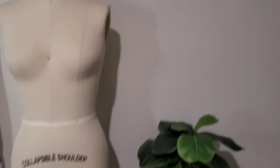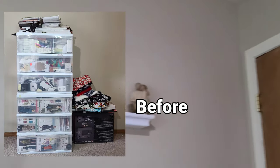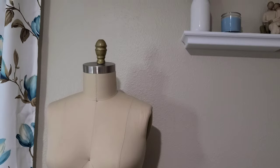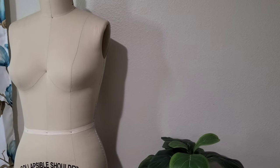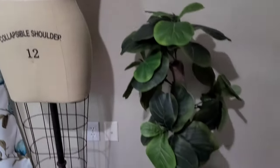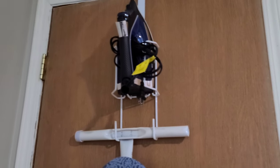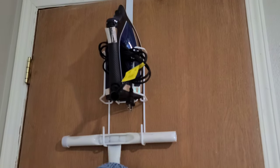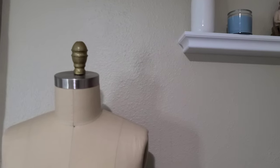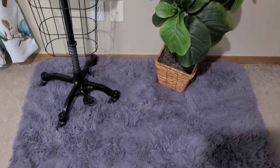The last wall, closest to the door, has some decorations and my collapsible dress form. This area currently works as my ironing station and also where I photograph and film finished garments. My iron and ironing board are stored on the back of the door — that's only one of my irons; I have about three or four total, with the others in the laundry room.